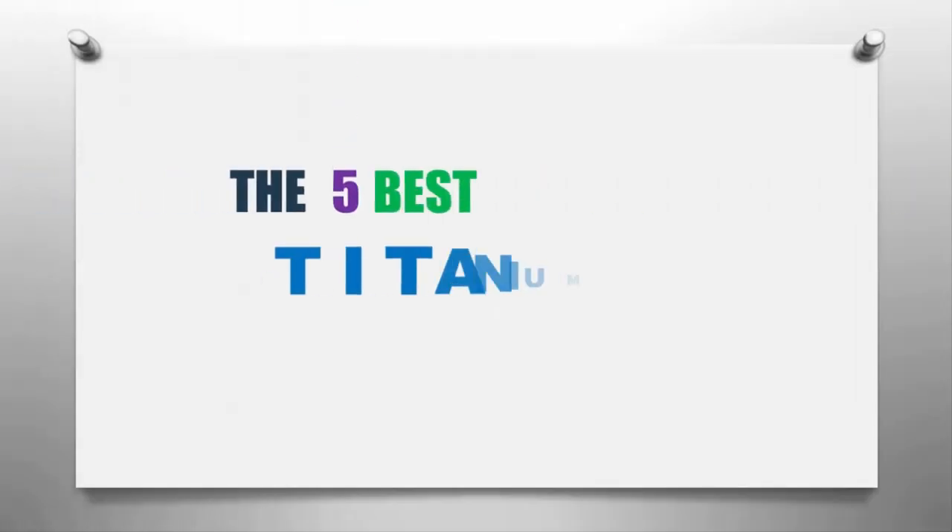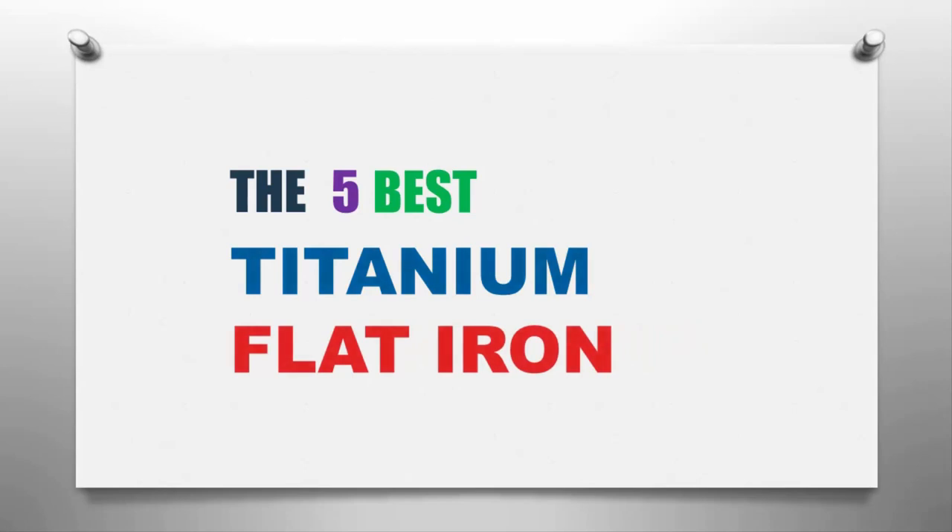The Smart Gadgets presents the five best titanium flat irons. Let's get started with the list.